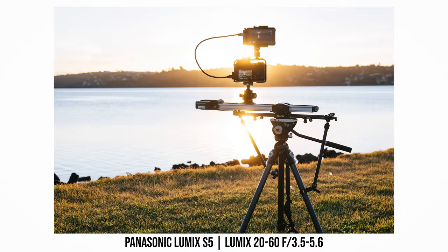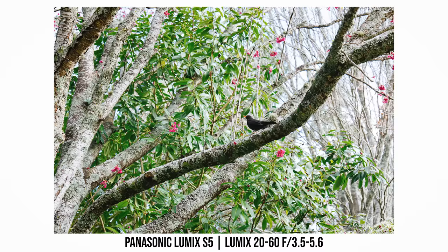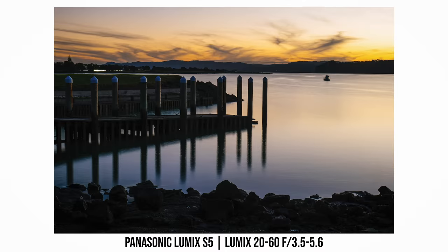Panasonic has just announced the Panasonic Lumix S5, which is the latest, smallest and also lightest full-frame mirrorless camera. I have been testing a pre-production sample of the S5 over the last month or two and shot about 500-600GB of photos and videos with the S5. So in this video, I'm going to share some of my thoughts, my real-world shooting experience and also my test results.